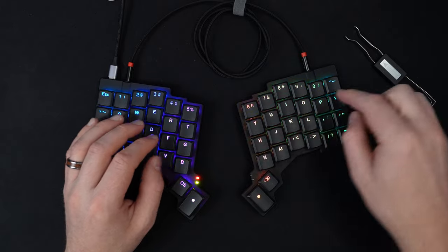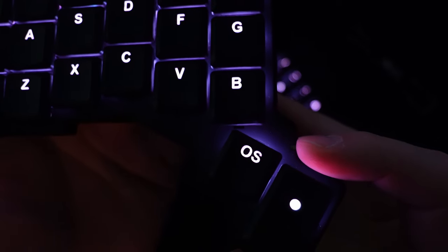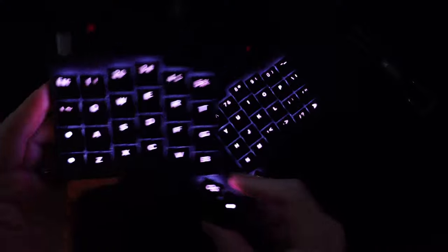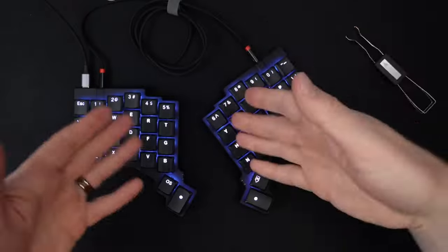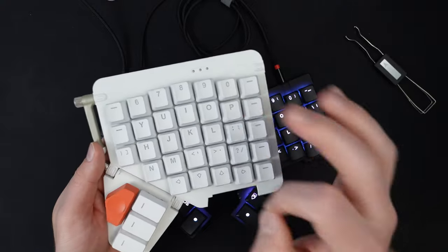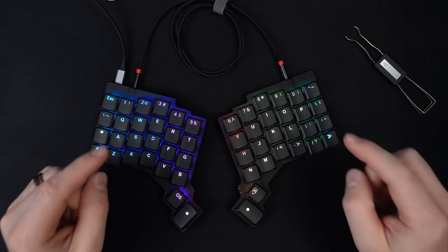Other than that, I really only have one other complaint, and this is because of the key switches I have. The lights are kind of pink, which makes sense because you're shining white light through red switches. Looking at the Moonlander with brown switches, I didn't really notice that. So I'm kind of stuck with pink if I want white — whereas with the black keyboard, you can do RGB colors. But beyond that, there are a lot of things I really like about this keyboard, and ZSA seems to have taken lessons from the Moonlander and improved on them.